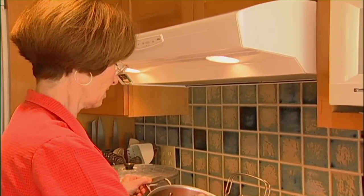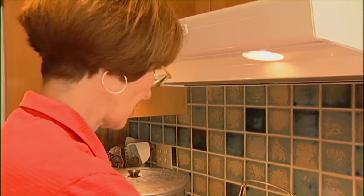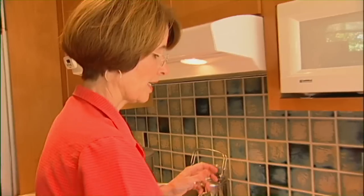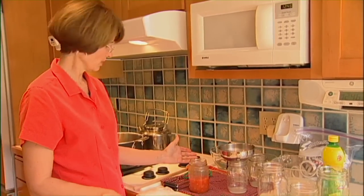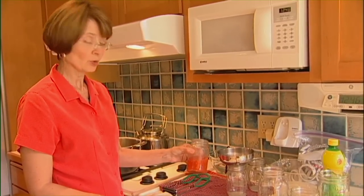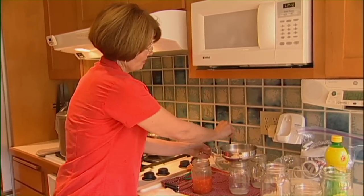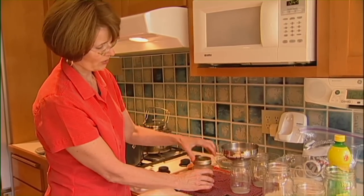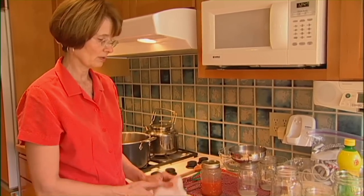We're just about done filling the canner. Now, what do you do when you have just enough tomatoes but not quite enough to fill a jar? You could get a smaller jar, put them in the refrigerator and use them up later, or you could actually cap them and freeze the partial jar — maybe one cup of tomatoes — let it cool, then put it in the freezer and use it when convenient.